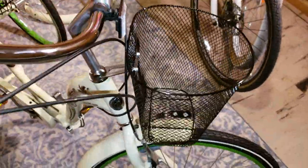Everything looks great. Got the front basket on — the basket's cool, I'm not gonna lie. I like the basket. I'm not even sure why, but I like the basket.